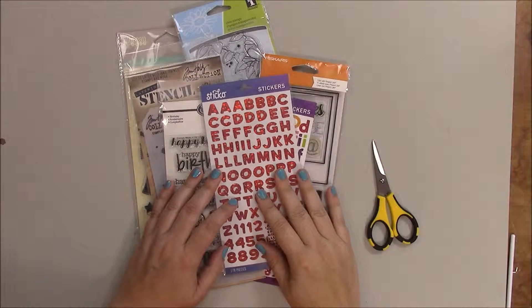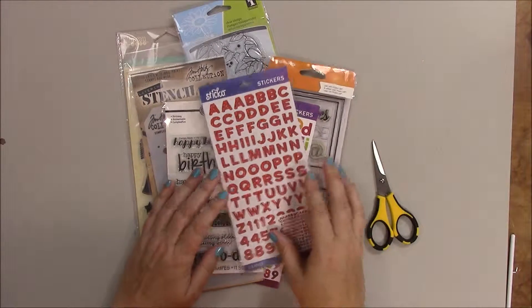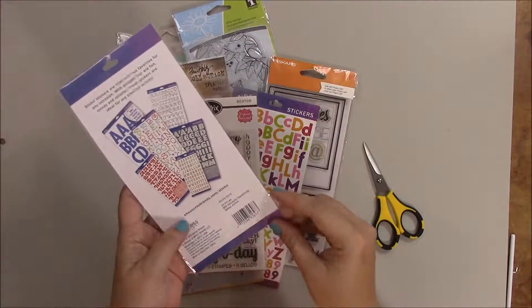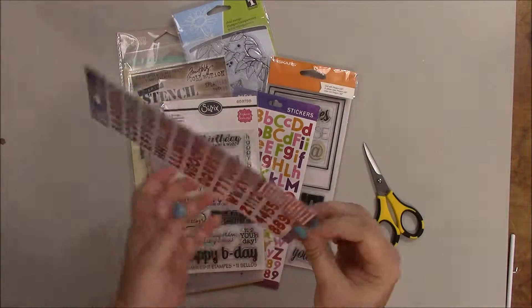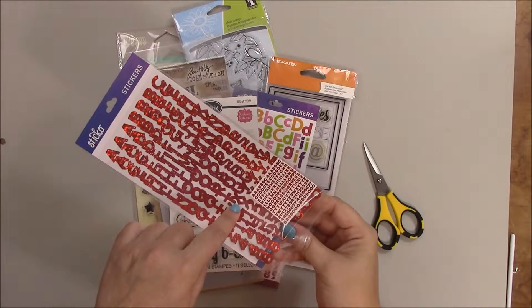Hi, I'm Barbara Michelle and today I want to share with you how I open the packaging of my stamps, stencils, and stickers. Most of the products I buy have a sticky flap that opens at the bottom of the packaging, which of course is very easy to use, but the opening is narrow compared to the product.